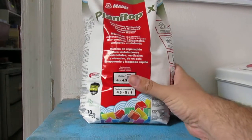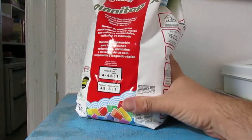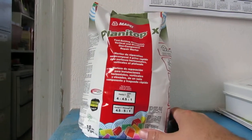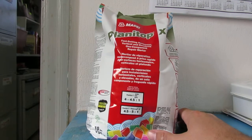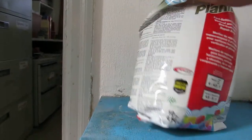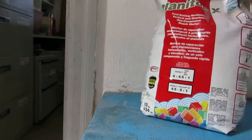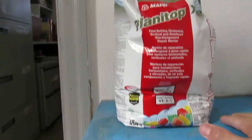This is Planetop X. It's a fast setting mortar commonly used in garage floors to fix cracks quickly, and it sets very rapidly. It's available in a 10 pound bag or 50 pound bag.